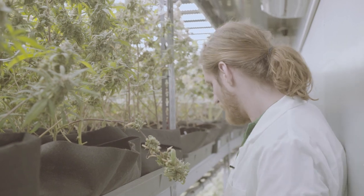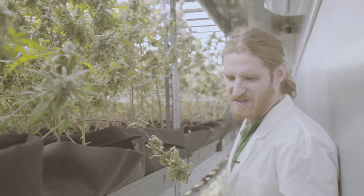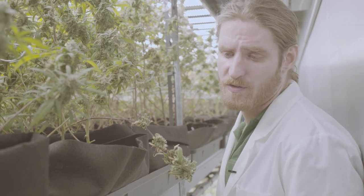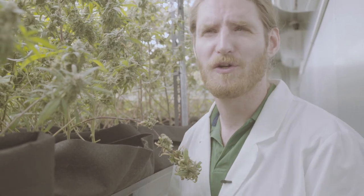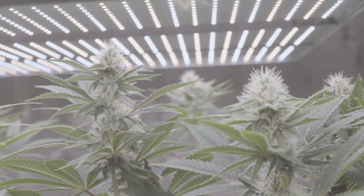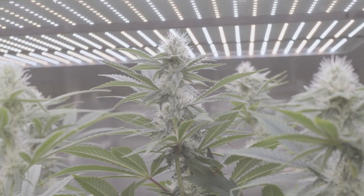On top of that, we're able to plant a sea-of-green style, so we fit maybe 600 plants in here. Whereas with a basic model, you're only able to fit 100 to 120 plants. So you're really able to maximize your production and maximize your resin quality because you're using LEDs.